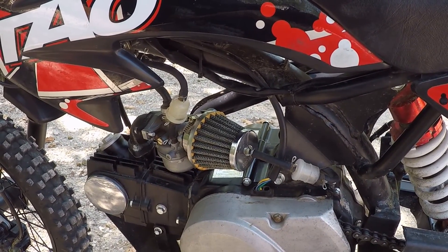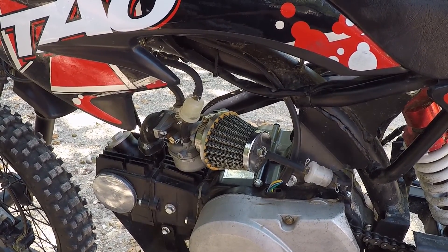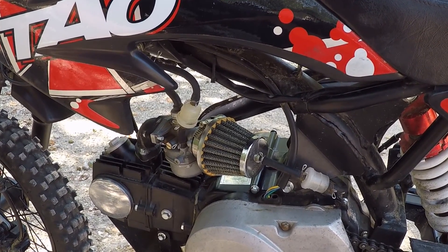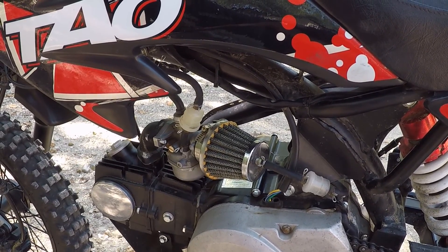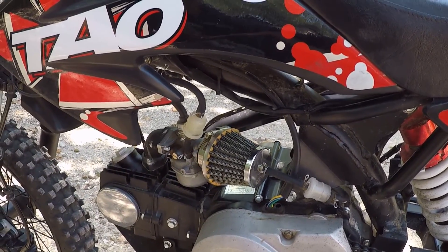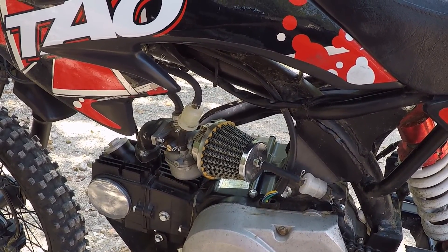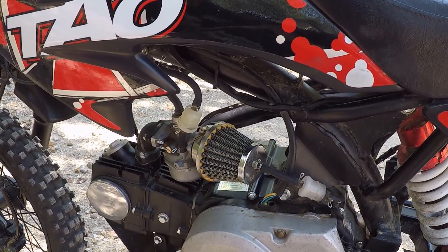When the filter gets contaminated it tends to block up and then the bike starts running bad. As soon as you clean the filter it's ready to go again. That happened to us — we were riding and it didn't want to run, was spitting and carrying on, and it was only because the filter was stopped up. We had laid it over four times that day during hill climbing and odds and ends — it happens when you ride.